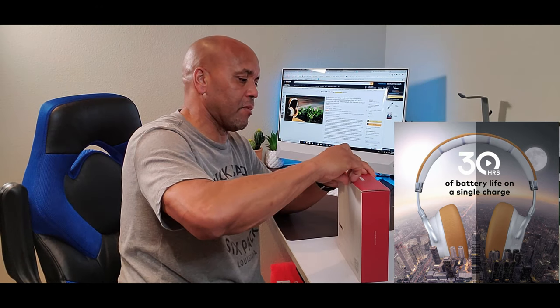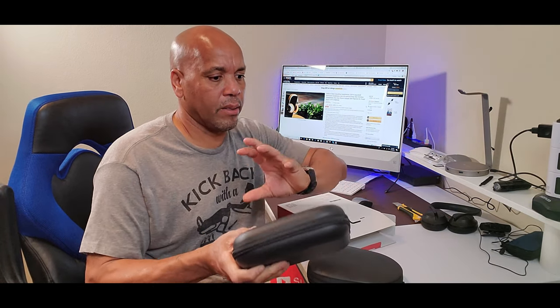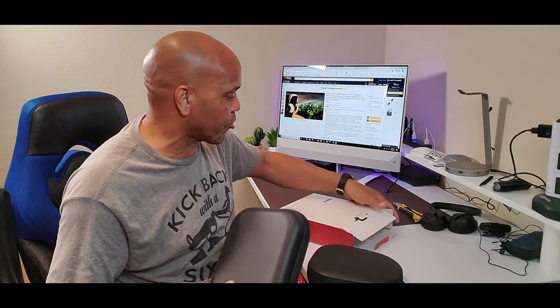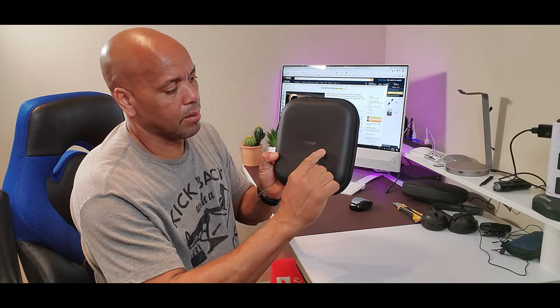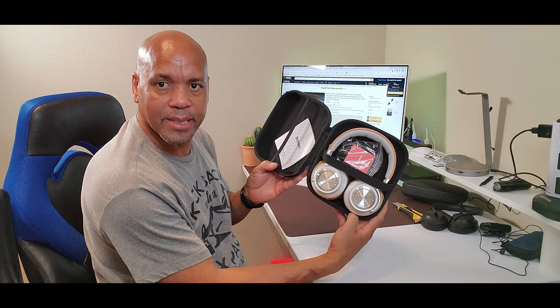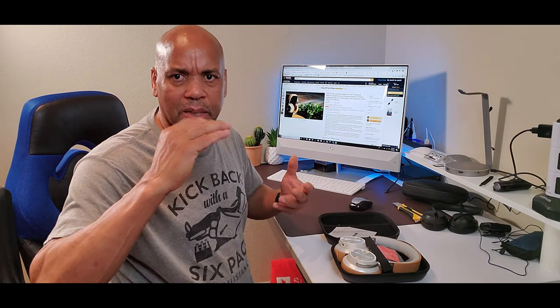Let's check out the playtime on this. I love when cases are flat like this — I don't like the big round ones. These sleep better in your bag when you're traveling, so these are really good. Nice case, Boltune.